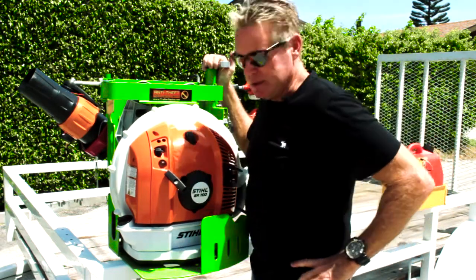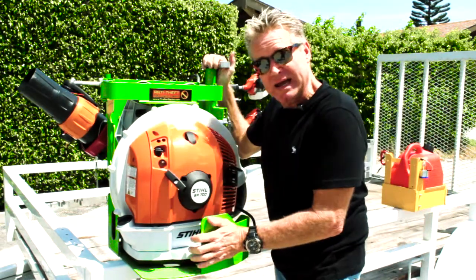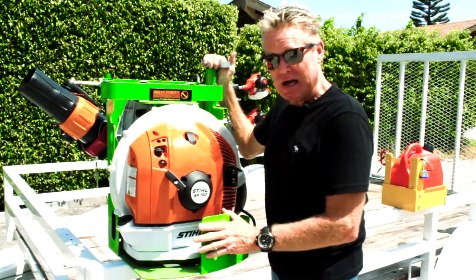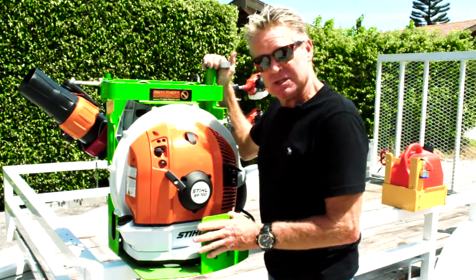Hi guys, it's Dan with Green Touch Industries. Today we're going to be showing you our new blower rack. It's by far the safest, fastest blower rack on the market. It's called the BPS100.